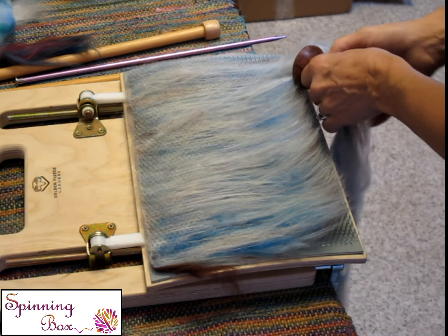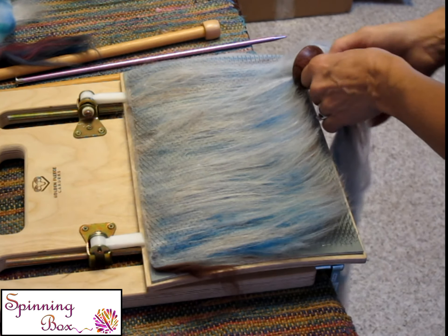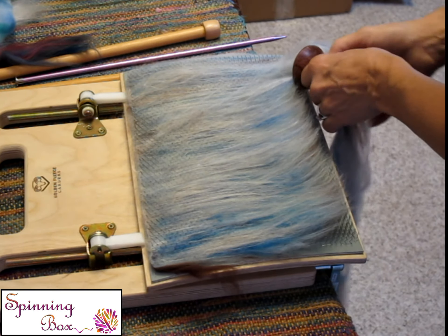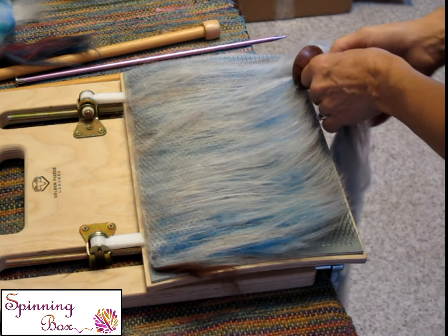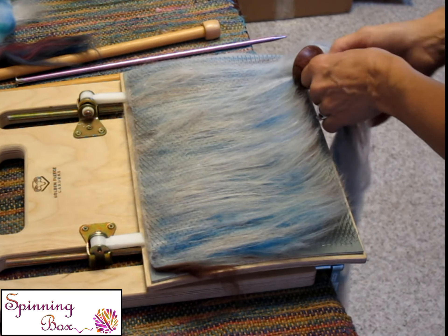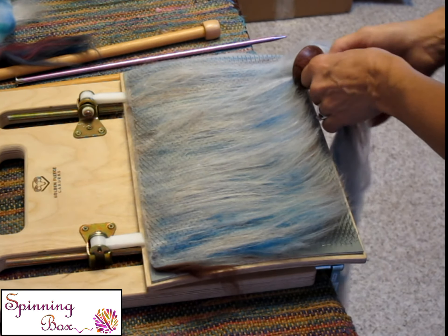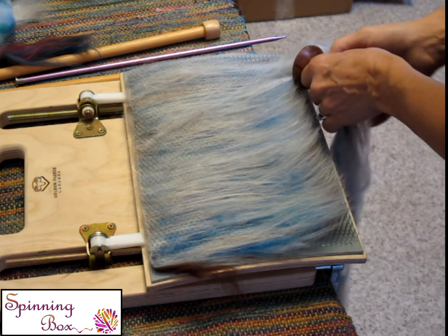Now what you need to do is draft and then you're going to pull up the diz. One of the things about drafting is you need to know what the staple length is of your fiber, because you don't want to draft past that staple length. So you may want to test your fibers first. If you had a 4-inch staple length, you're not going to draft 4 inches because the fiber will pull apart. You can draft 2 inches if you want to go slow, or draft 3 inches — it's all up to you. The fibers will catch, and I'm kind of angling this way a teeny bit because I'm going that way.